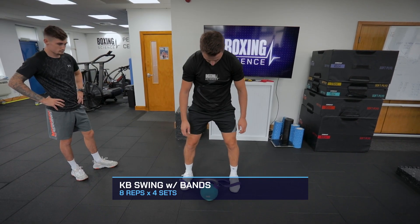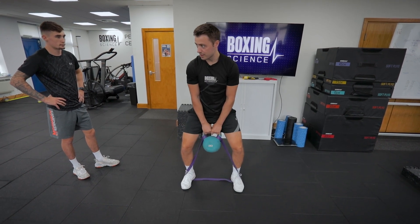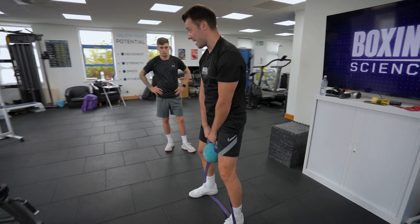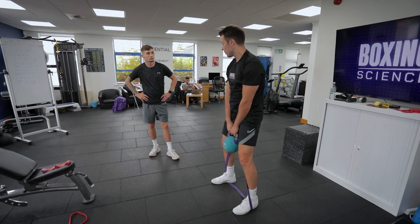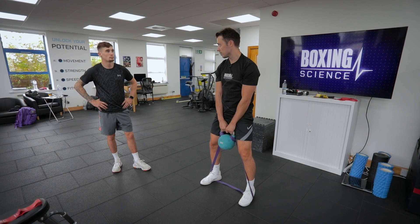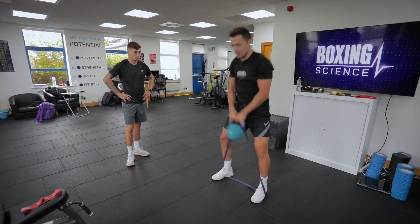Kettlebell swing with bands — stand just wider than hip width apart, straight, with a slight knee flexion on the first rep because you need to attack it to get the momentum going. Let's do eight reps — the first two sub-maximal and then six max effort. Do one, two, and then drive.